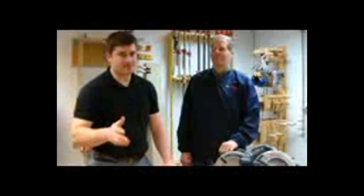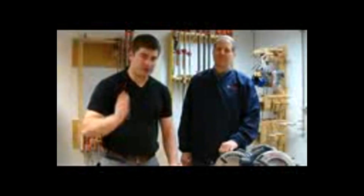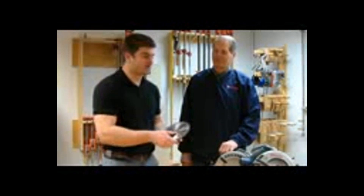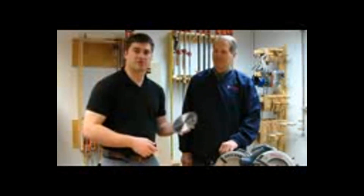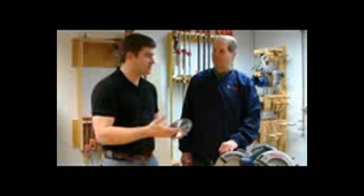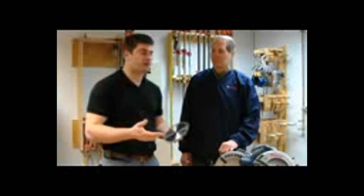Joe the Pro here with BeThePro.com offering you an inside look at Bosch accessories. I'm here with Chris Carlson. We're back in some of the Bosch labs. I wanted to talk about the new framing blade and the whole line of circular saw blades that Bosch is offering as a part of the Daredevil lineup.